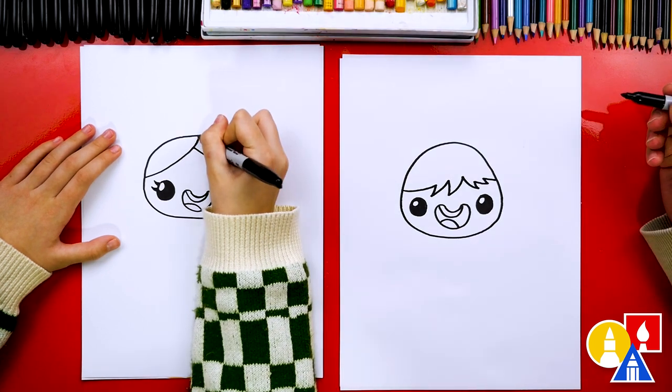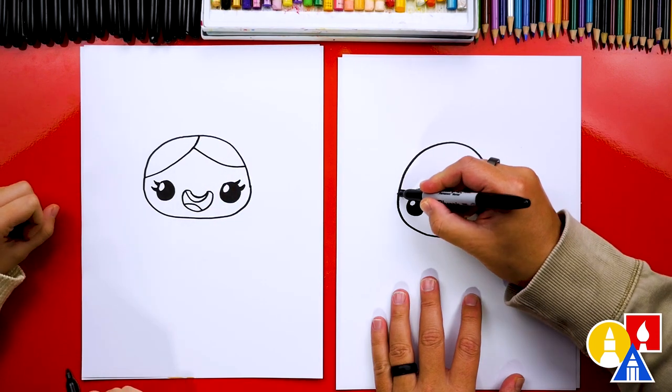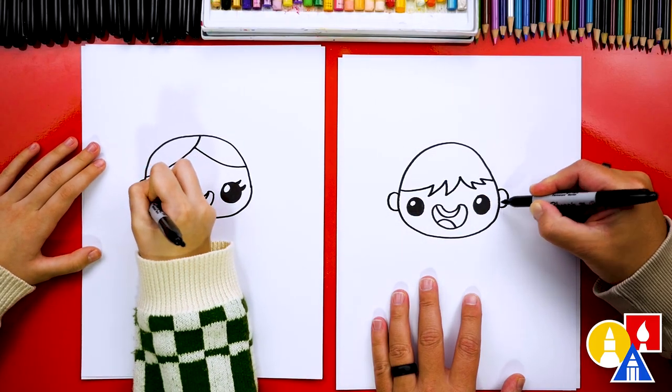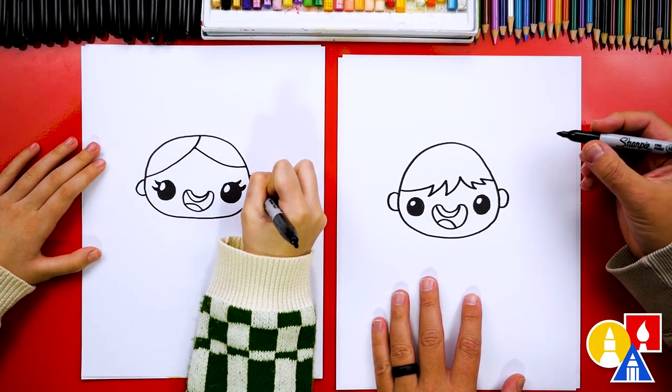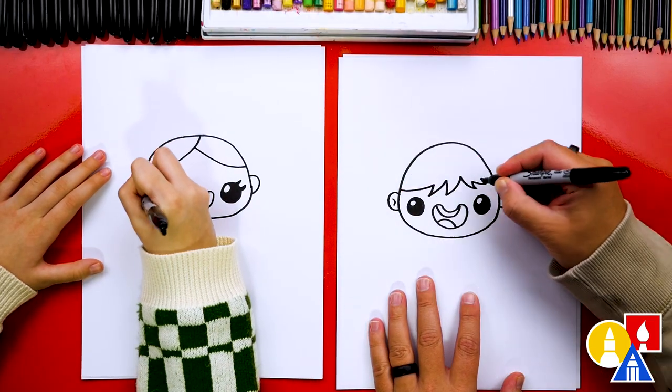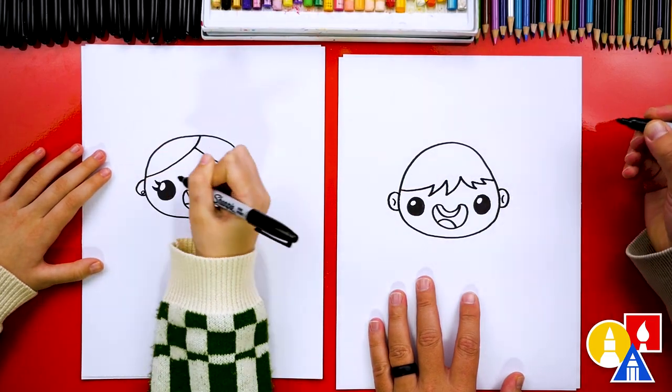Oh, that's really cute! And let's also add ears. I'm gonna draw the letter C and a backwards C. You could also add earrings if you want. I'm gonna draw a little curve inside for the center of the ear.